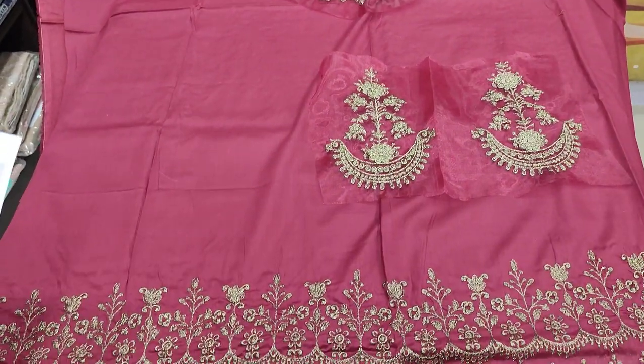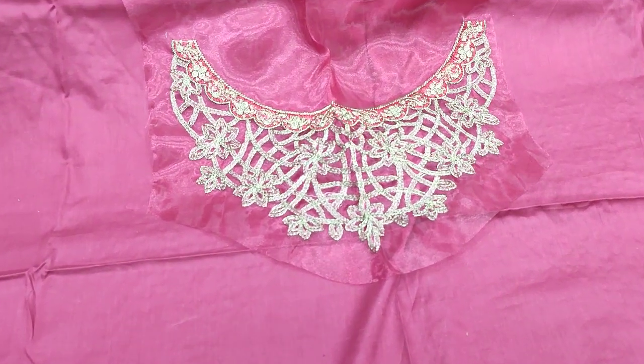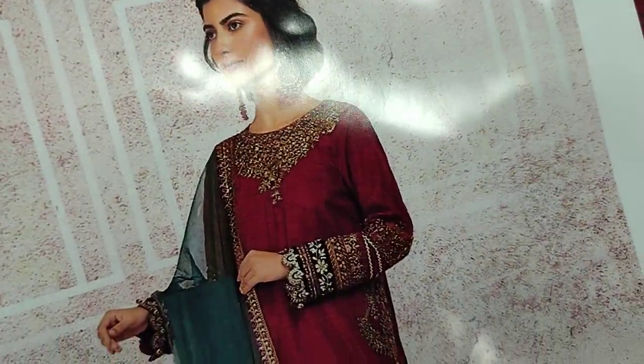Assalamu alaikum everyone, Abdul Qadir here in the Thakafat Collection. This is Maria B's design — a restock item.